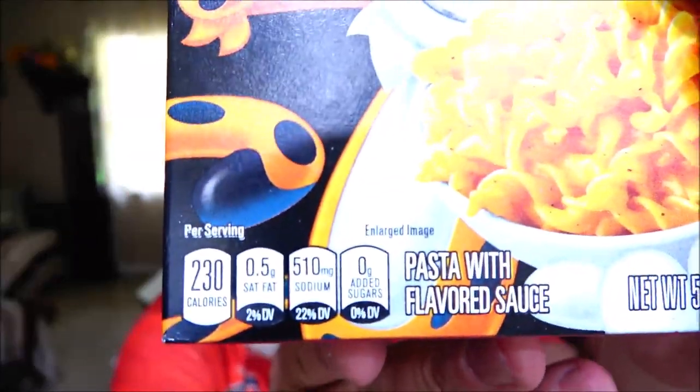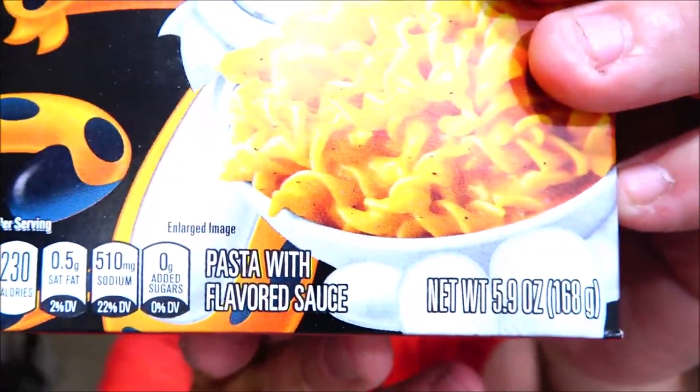Here's some more facts on here if you want to read them, and there's how much is in the package: 5.9 ounces, which is 168 grams. Alright, so I'm going to go ahead and get this made up, and then we'll try it out and see if I can taste any bacon flavor in there. Should be interesting.